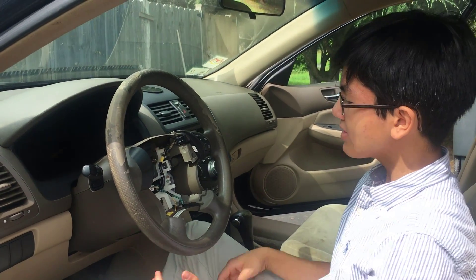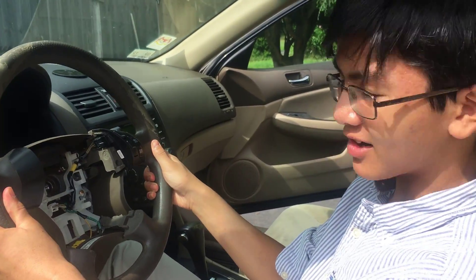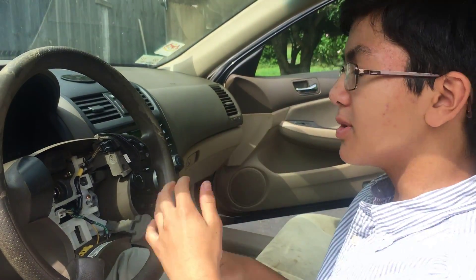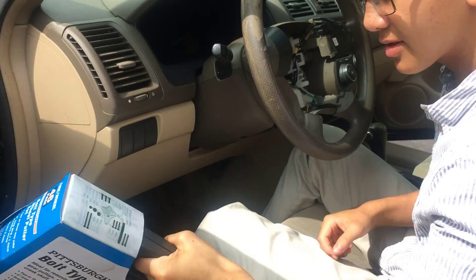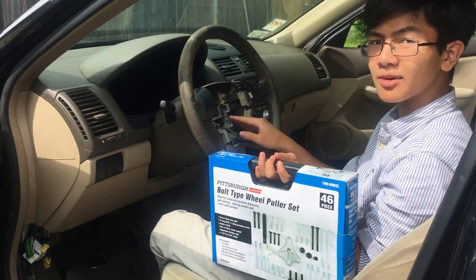Hi YouTube, I'm Ayman. If you have a stubborn steering wheel that you can't take out, like in this car, then I'm going to show you, using a special set of tools designed for this, how to take out the steering wheel.